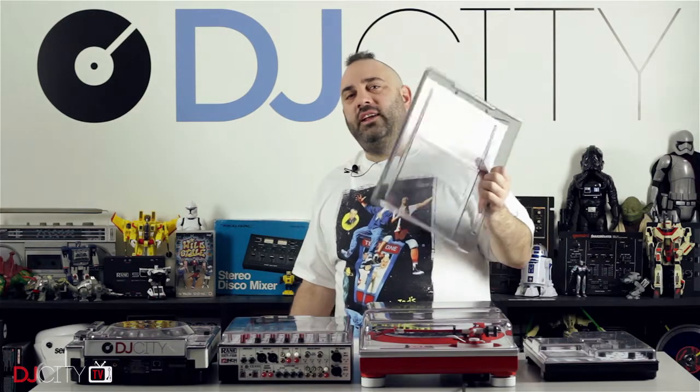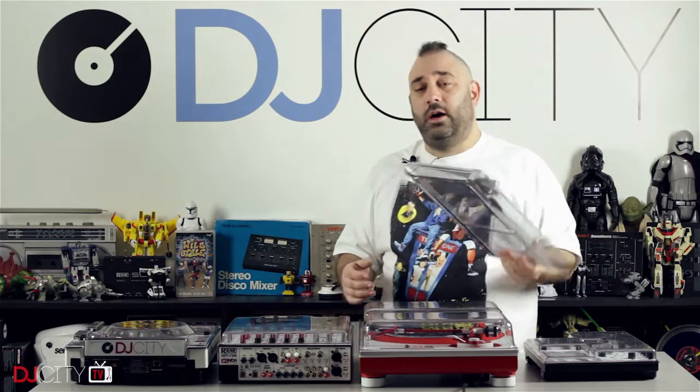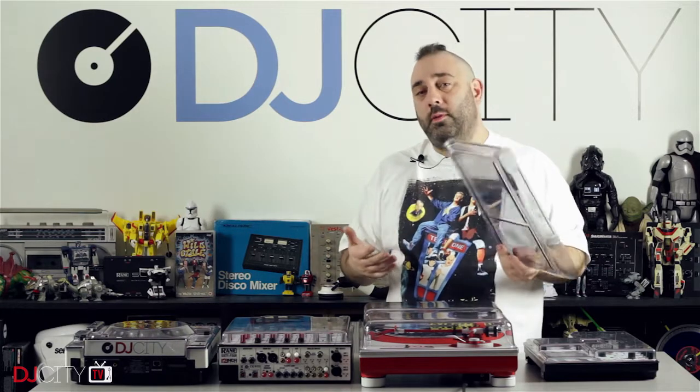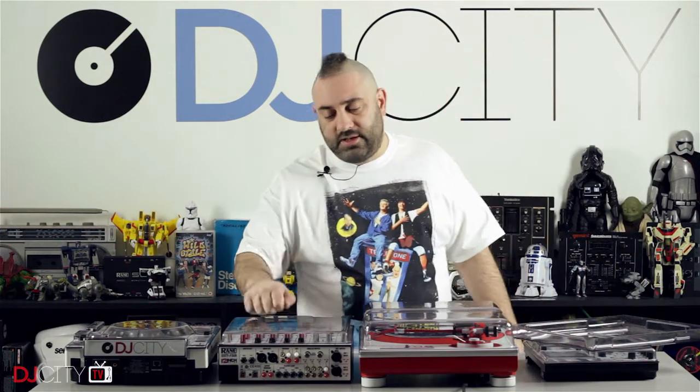This is a fairly easy review for me to do because firstly the product itself is very simple. They are polycarbonate covers designed to fit snugly on your DJ or studio equipment and keep it safe from dust, moisture, and impact from above as well.